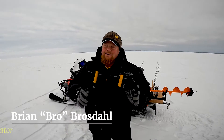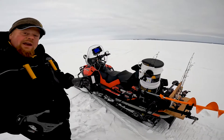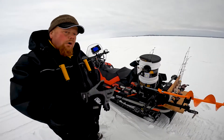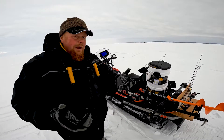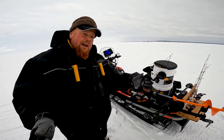Hey, Brian Brosdahl here. I want to show you my rig that I use to get around on the lakes to look for fish. This is a snowmobile — obviously probably the best way to go in the wintertime. Big wide track and skis, you just kind of go over everything, where wheels find cracks and you can flip your rigs. That just happens all the time.